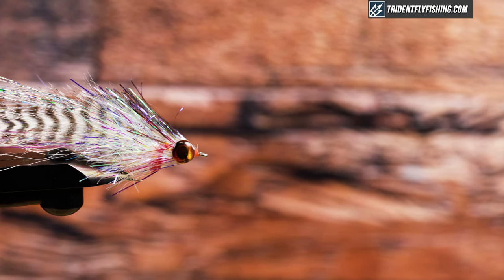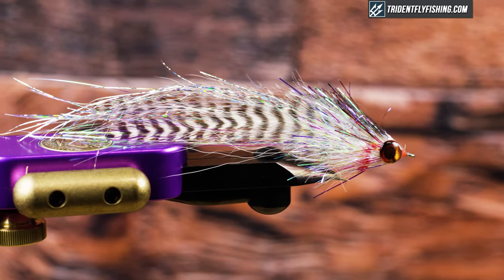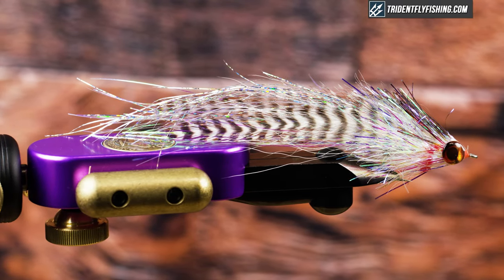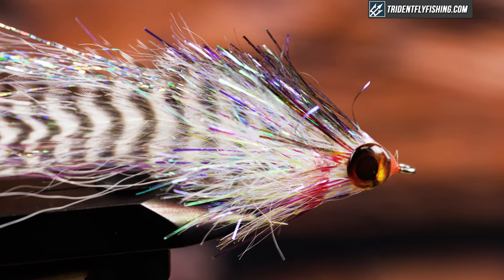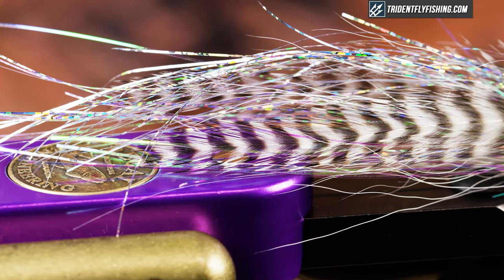Hey guys, Jared with Trident Fly Fishing. Today we're going to be tying one of my favorite mullet patterns, the Midnight Mullet. It's an incredibly effective pattern when fish are feeding aggressively on bait. It's simple to tie and has a ton of flash, and we're going to get started right now.